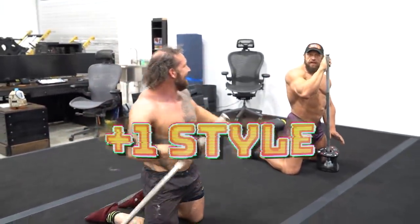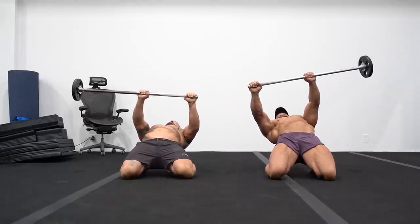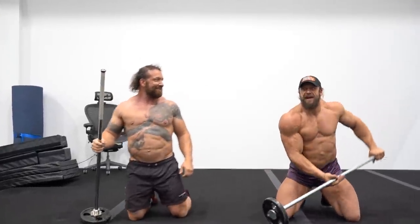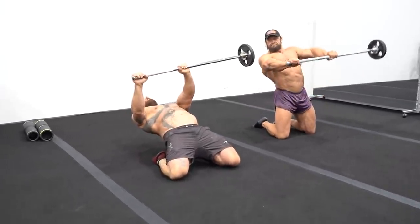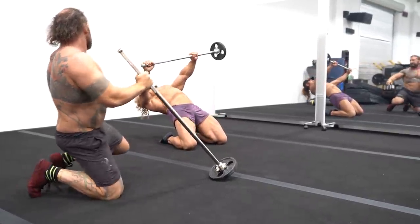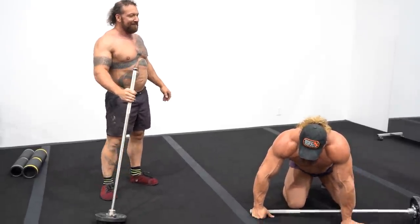Chris Duffin wins on style points — I don't think you can kill this man. He's trying to do the squirrelly version. Do you feel it light up those obliques too? You can see the obliques lighting up. So we're working all through there — that's the full range of the contralateral loaded quad fallout.